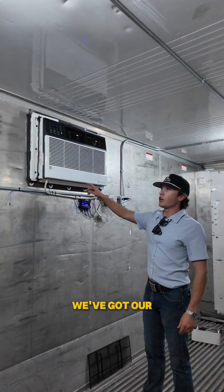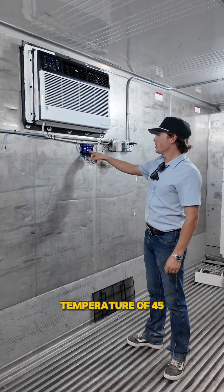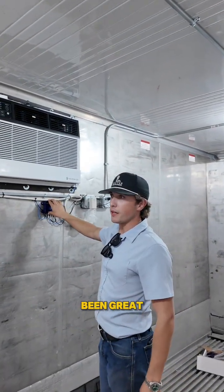Right here we've got our CoolBot Pro hooked into our Friedrich air conditioner. As you notice, it's reading a temperature of 45. We've got it set at 38. I did just open the door two or three times walking in and out of here, but so far this thing has been great.